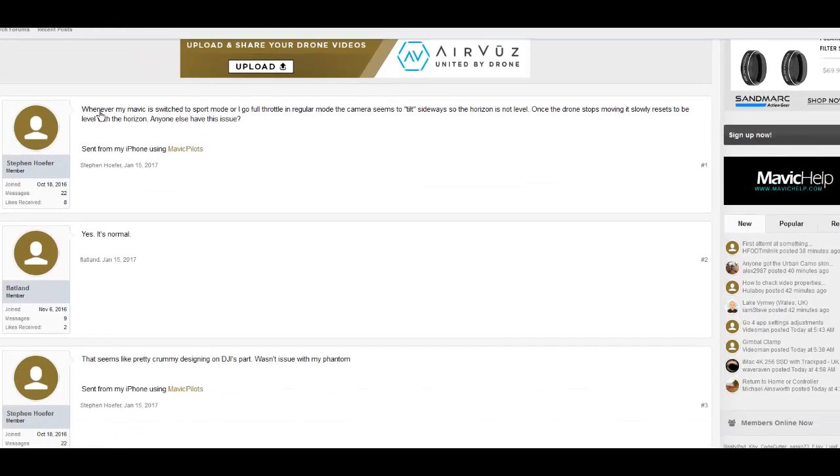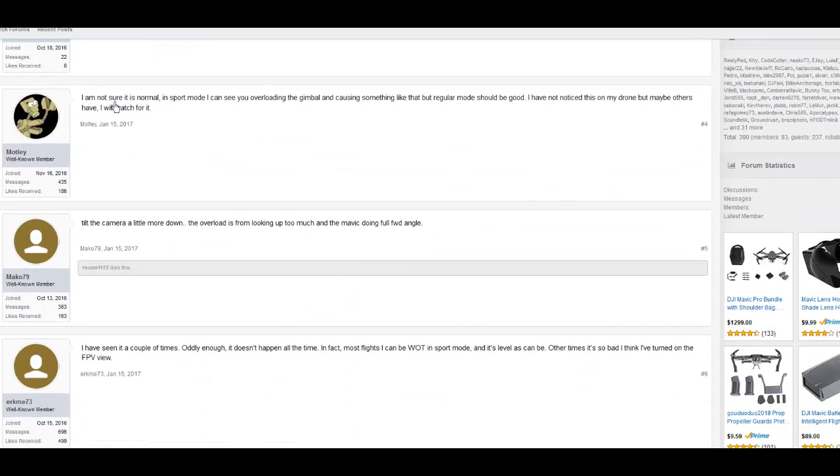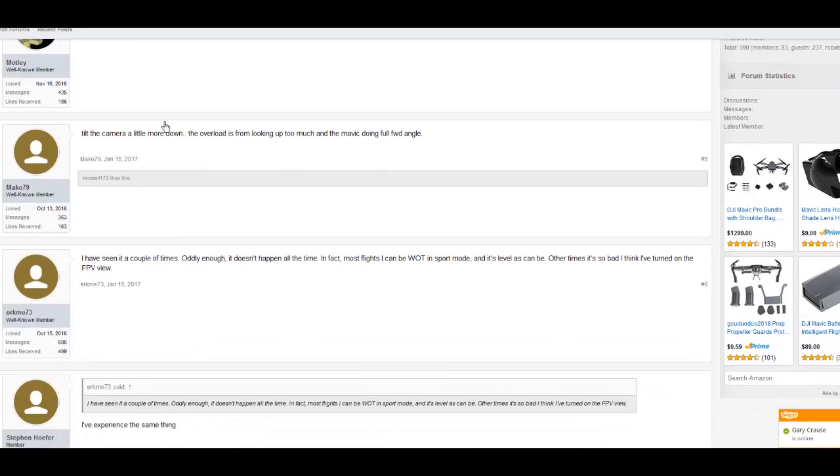This gentleman says: whenever my Mavic is switched to sport mode or I go full throttle in regular mode, the camera seems to tilt sideways so the horizon is not level. Once the drone stops moving it slowly resets to be level with the horizon. Responses indicate it's normal — though one user notes it may be from overloading the gimbal in sport mode — and others say they have not noticed it on their drone but will watch for it.